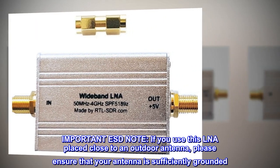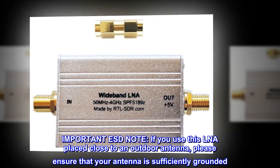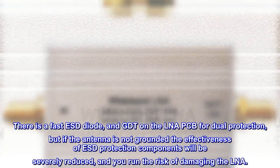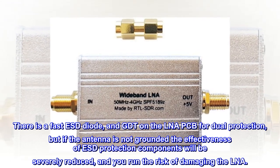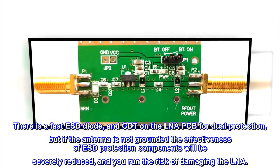Important ESD note: if you use this LNA placed close to an outdoor antenna, please ensure that your antenna is sufficiently grounded. There is a fast ESD diode and GDT on the LNA PCB for dual protection, but if the antenna is not grounded, the effectiveness of ESD protection components will be severely reduced and you run the risk of damaging the LNA.